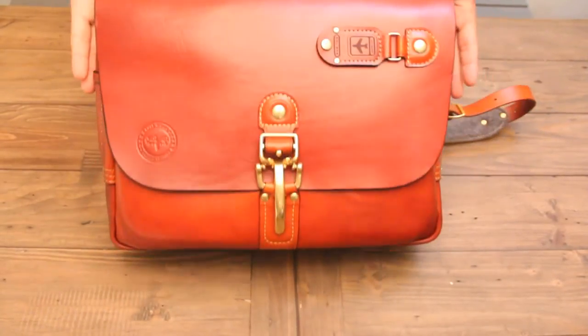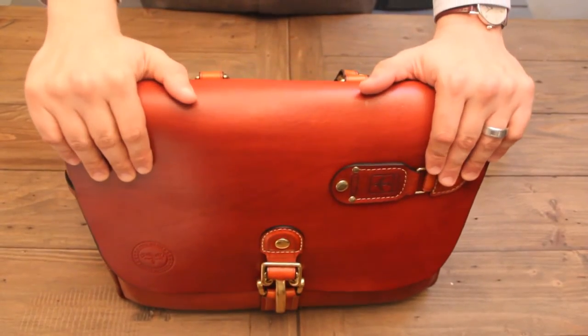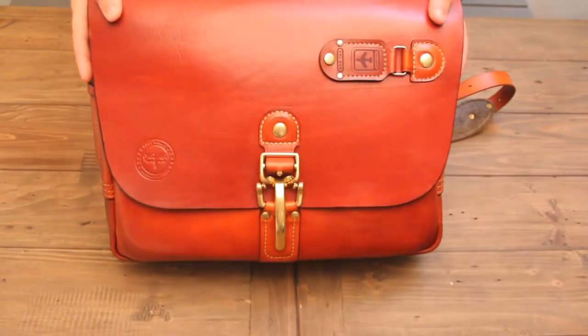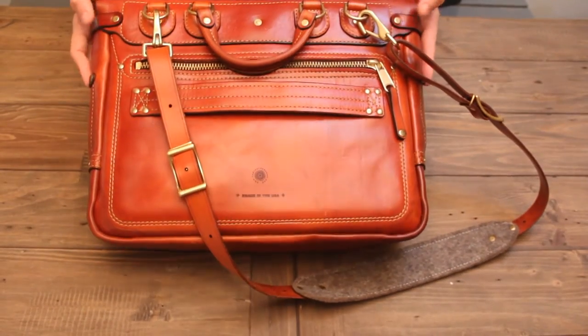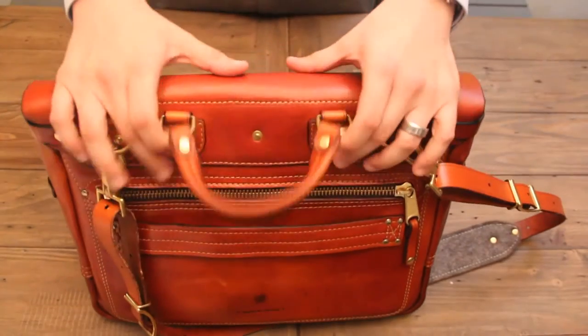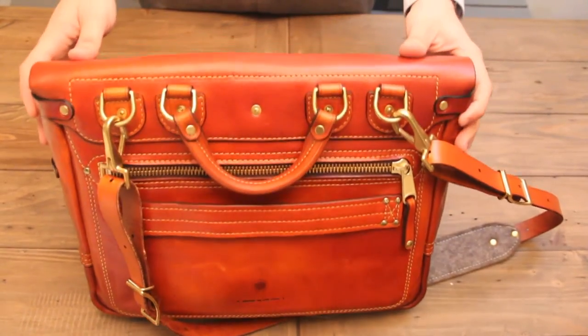All right guys, here it is. This is my review of the Leathershop.com Heirloom Bag. This is an outstanding bag, I've got to say. I am a traveling consultant and because of that, I'm pretty harsh on my bags. I go through bags roughly one every two years or so.